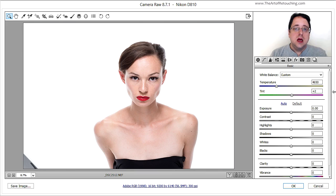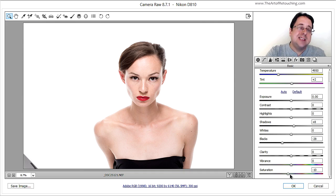Let's get started at the beginning with the raw file. Here's the base image as it came out of Camera Raw. I made some simple color and tonal changes: I opened up the shadows a little bit, added some blacks to add contrast back in, and then pulled down the saturation. Usually my work is overly saturated, but in this case I wanted to pull back a bit because I wanted it to look natural.